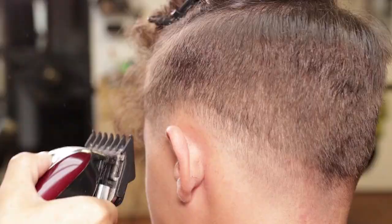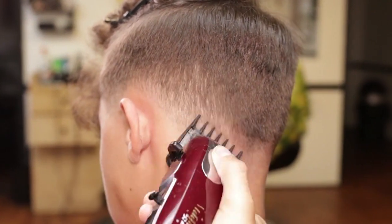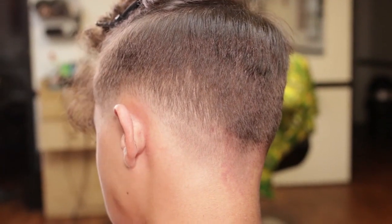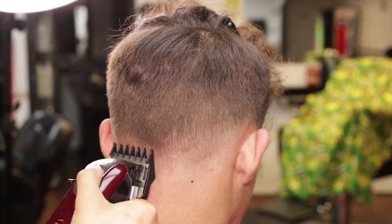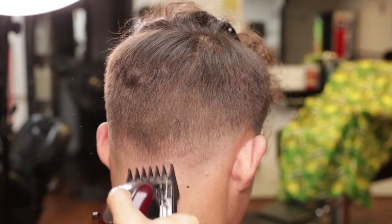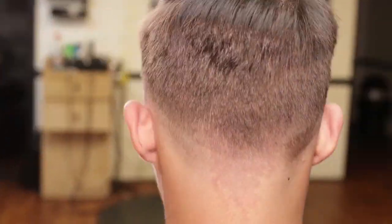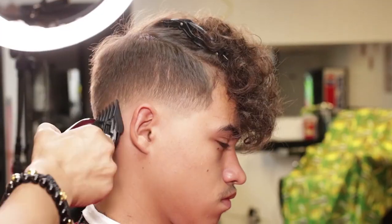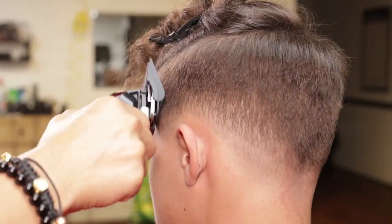I will now use a one and a half closed lever to create another guideline. I will now use a number two, open and close, to remove excessive hair. I call this detail and defade.